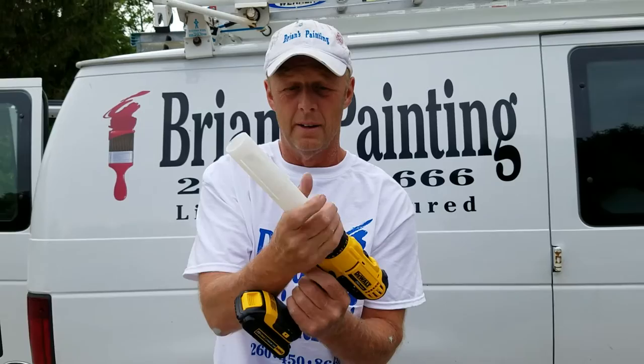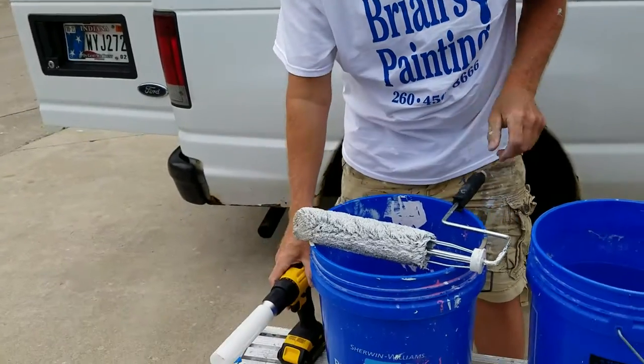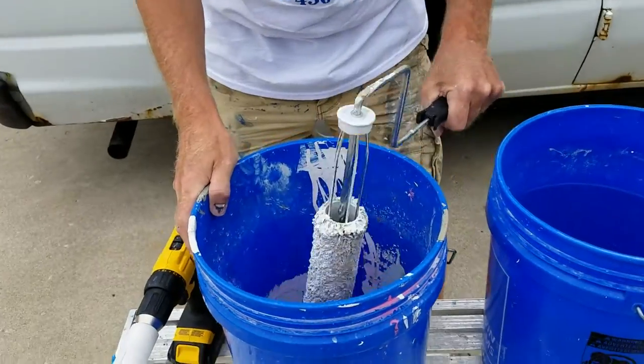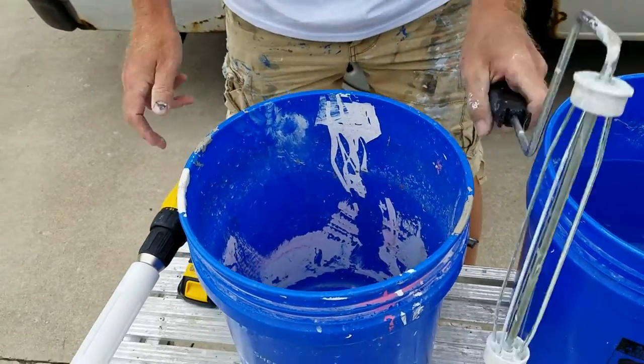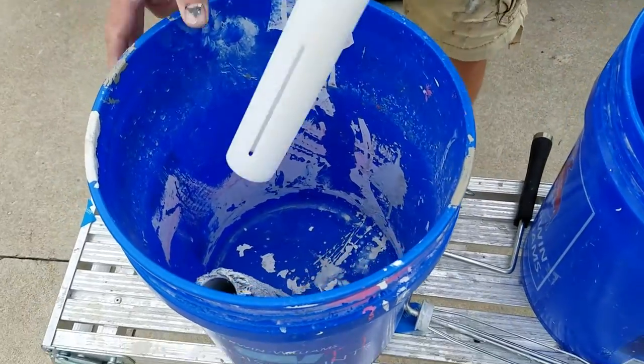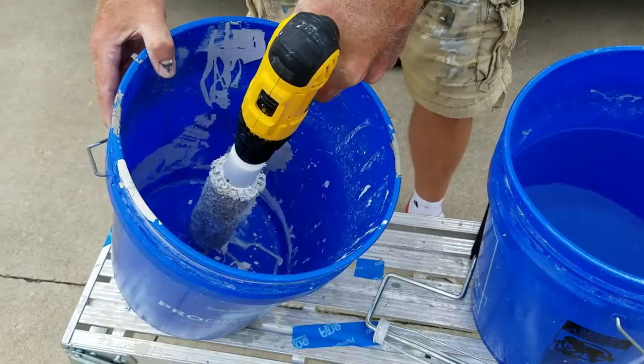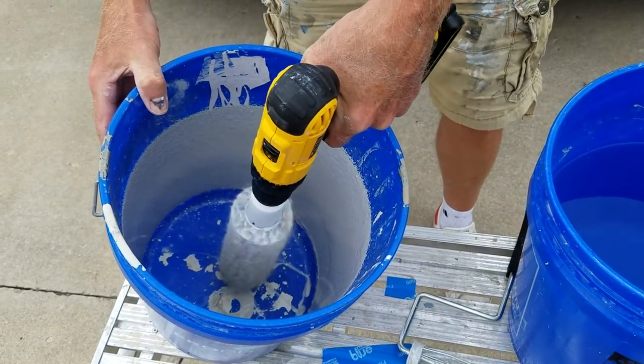Lock it in, put it on number two. I'll bang the roller off, and then I'll show you how it slides in and grips it. Now I can spin up the access.